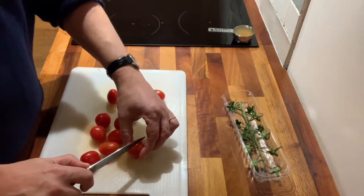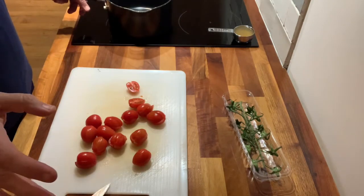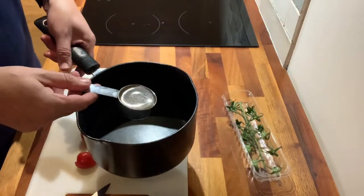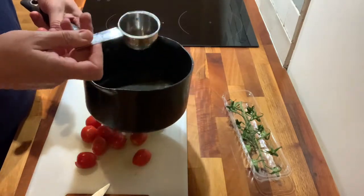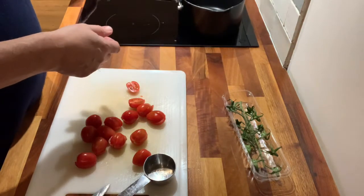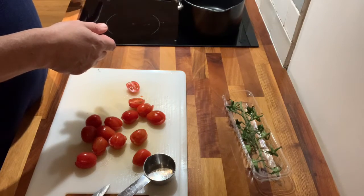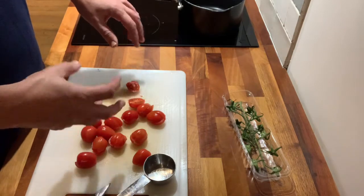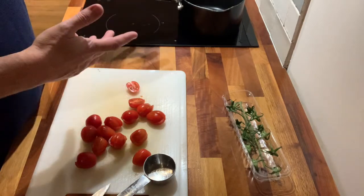I'm cutting through the end but not quartering them fully. Now I've got my tomatoes chopped up. I'm going to put about 60 ml of chicken stock — I've used a chicken stock cube — and we want to heat that up and get it boiling. The reason we do this is it just helps when we add the tomatoes to give it a little bit of liquid so they don't burn as soon as you start cooking.